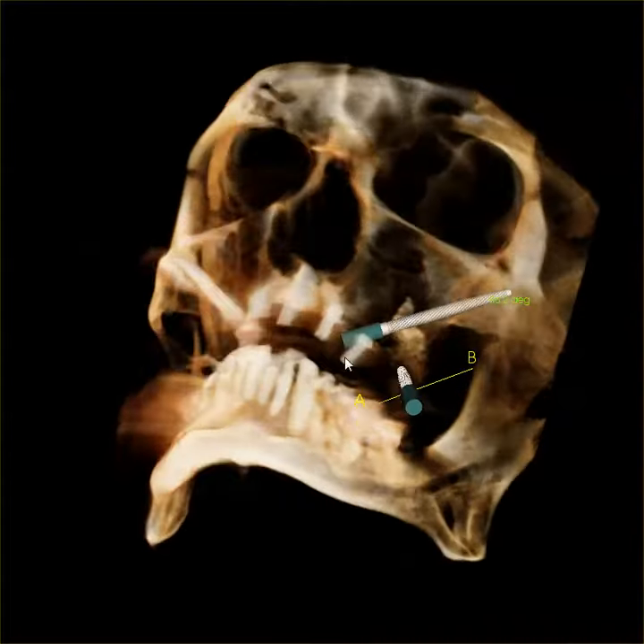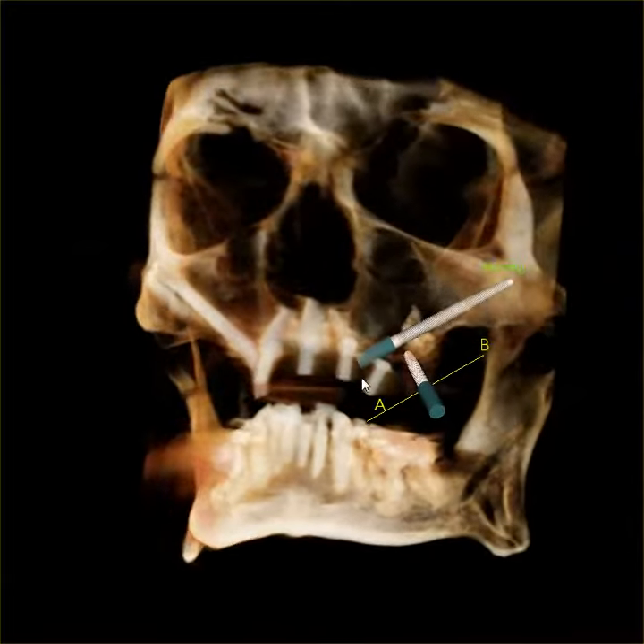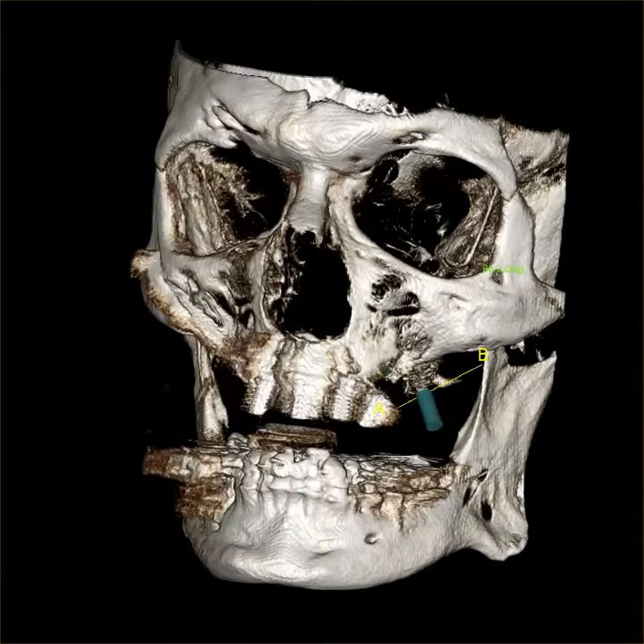This is a video showing the planning of a zygomatic and pterygoid implant, specifically on this side. What I wanted to be able to show you is the relationship of this to the face.